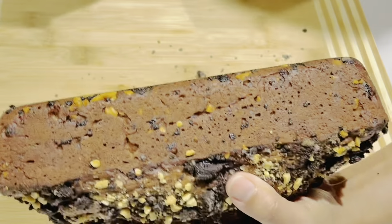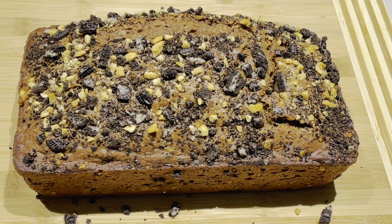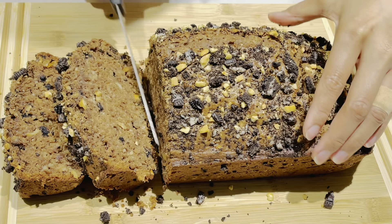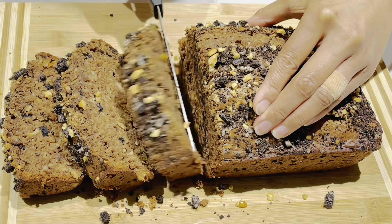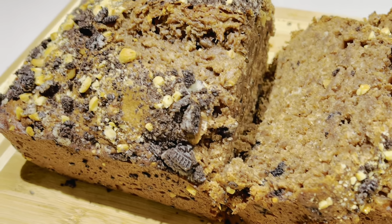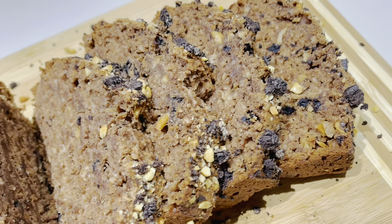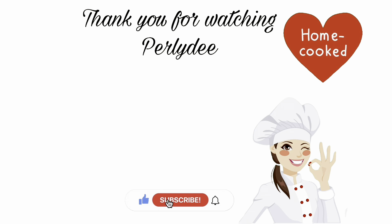Now it looks good. You have your Oreo banana bread. If you're allergic to peanuts, just omit peanuts. Now you can slice it. I will see you later. Bye!